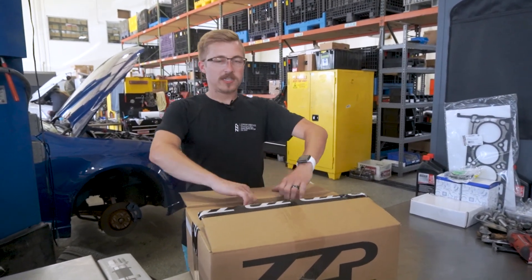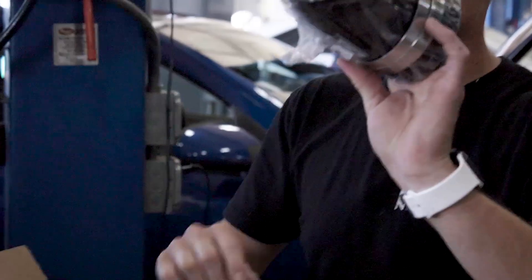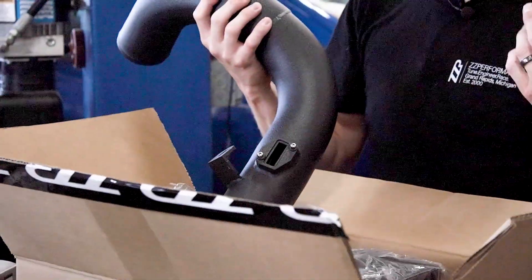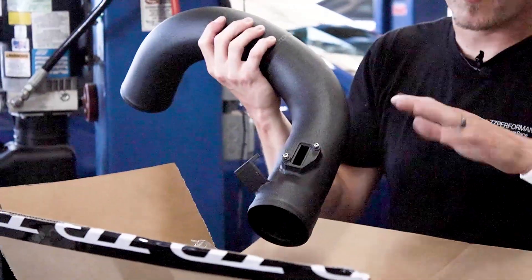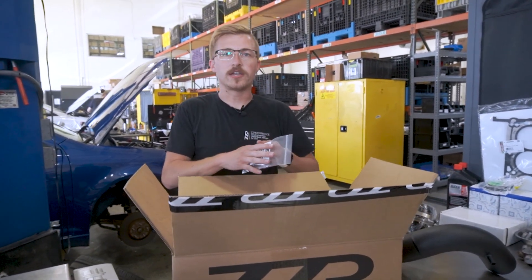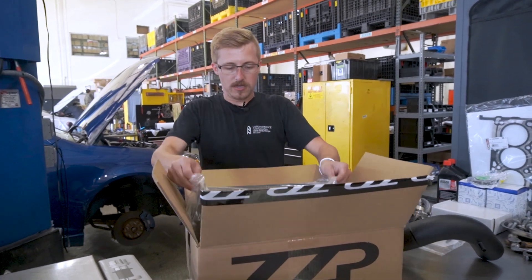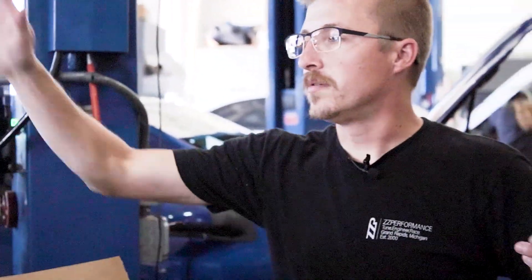We'll do a quick unboxing, show you guys what's in here. Pretty easy unit. You've got your throttle body to intake pipe coupler and some worm drive clamps. You have the one-piece cold air intake with the MAF pad down here. In the box, we have our QR code instructions — saves paper and most of you guys have smartphones anyway. And then there's a little bit of hardware: just a speed clip and nut. Last, we have our ZZP air filter, and obviously that goes on the end. That's it — straightforward.